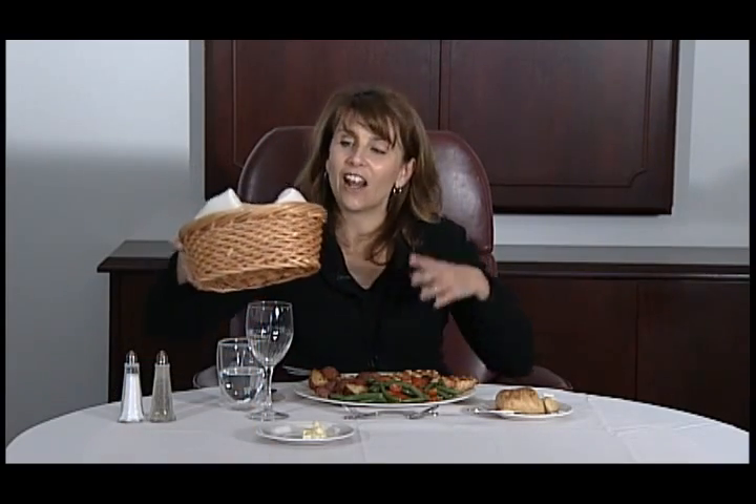The same thing goes for bread. Let's say you're sitting at a table of six to eight people and you're asked to pass the bread and you're the closest person to the bread basket. If someone asks you to pass the bread, never take a roll first and then pass it along. You always pass it along immediately to the person that has made the request.